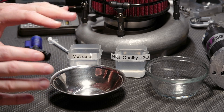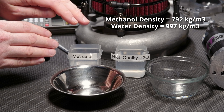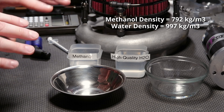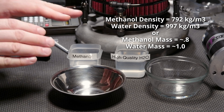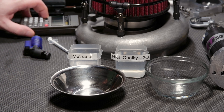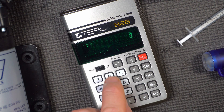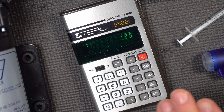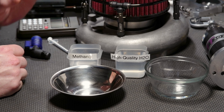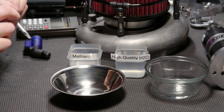Water has a mass constant of 1, and everything else is measured against that. Methanol's mass constant is 0.8, meaning it weighs about 792 kg per cubic meter, and water weighs 997 kg per cubic meter. There are some environmental variables that can change that a little bit, so let's call water 1 and methanol 0.8. To get the same mass, we take 1 divided by 0.8 — that's about 1.25 to 1. Since water is more dense than methanol, in order to match mass we need 1.25 milliliters of methanol to every milliliter of high-quality H2O.